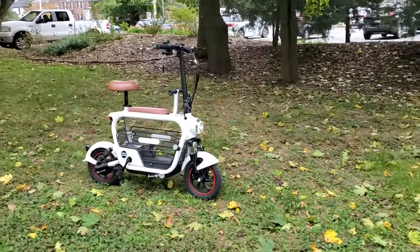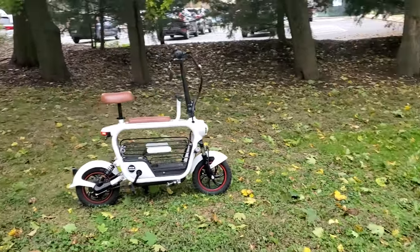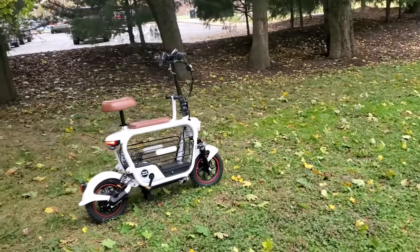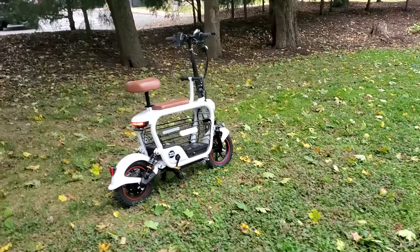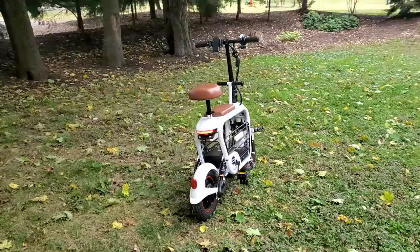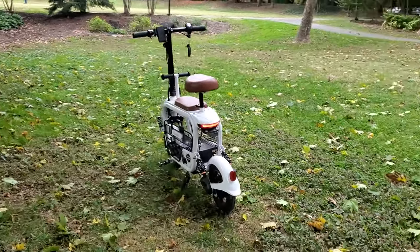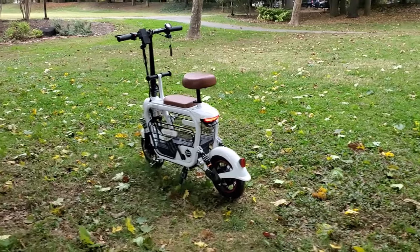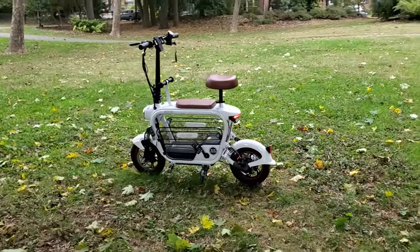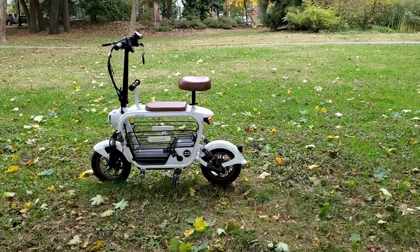It handles regular hills fine, but when you get to anything steep, if you have more weight on the bicycle, it's not going to do very well. I did fine riding this bike on my own weighing around 135–140 pounds, but when I had my child on the bike weighing 50 pounds, the hills got pretty tricky.